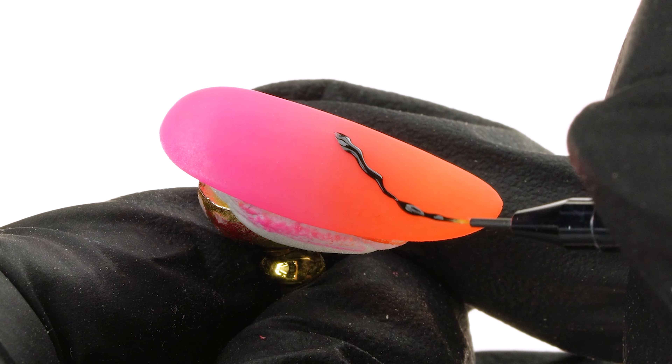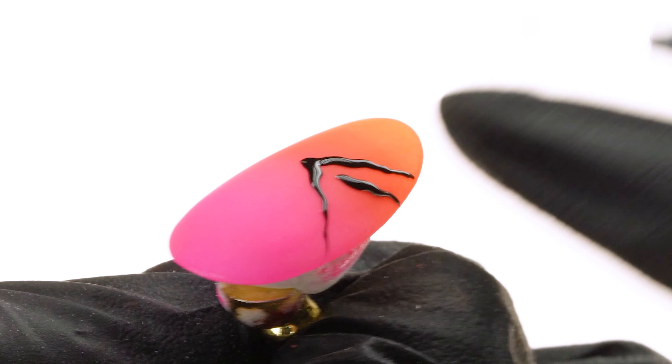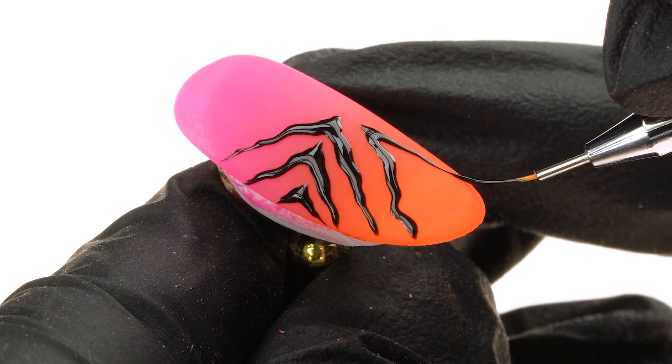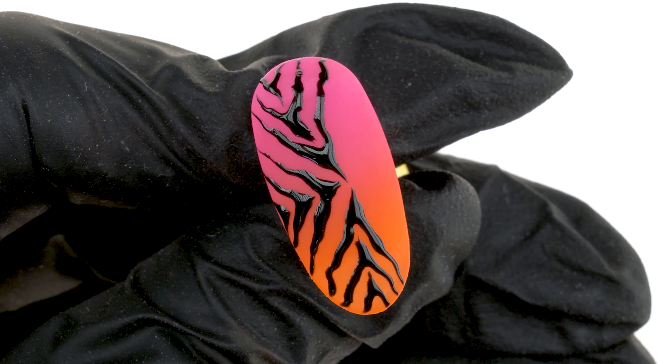We start from the center, moving briskly from left to right, millimeter by millimeter. We continue this motion until the sponge drinks up all the excess product, and then we move the sponge gently up and down to deepen the blend. Remember, the first layer has to be blended perfectly — the transition between colors must be smooth enough to look as if they were merging into each other.